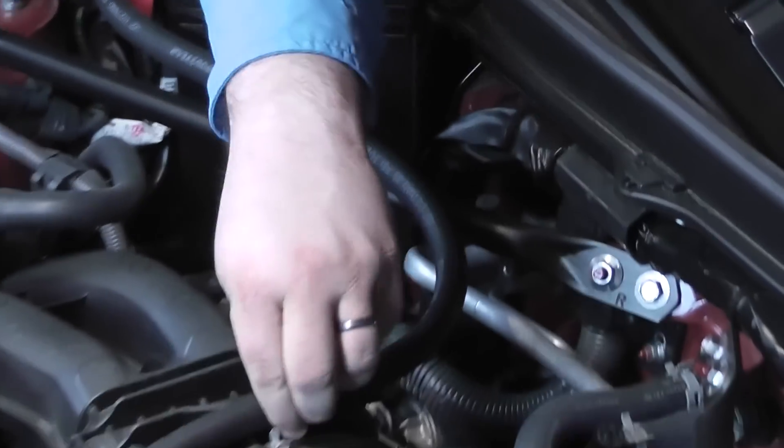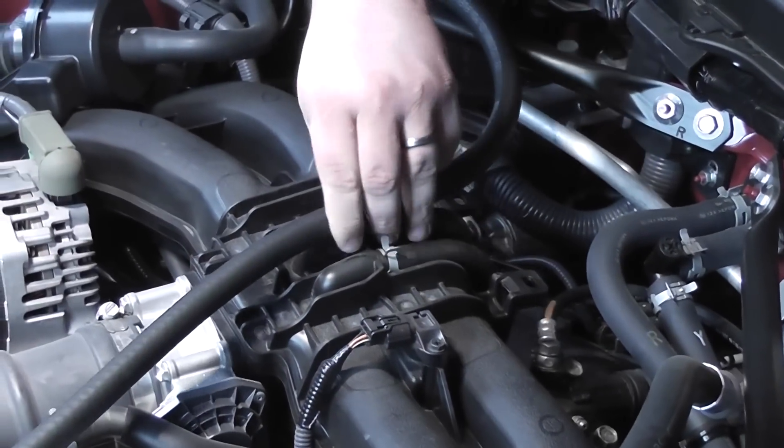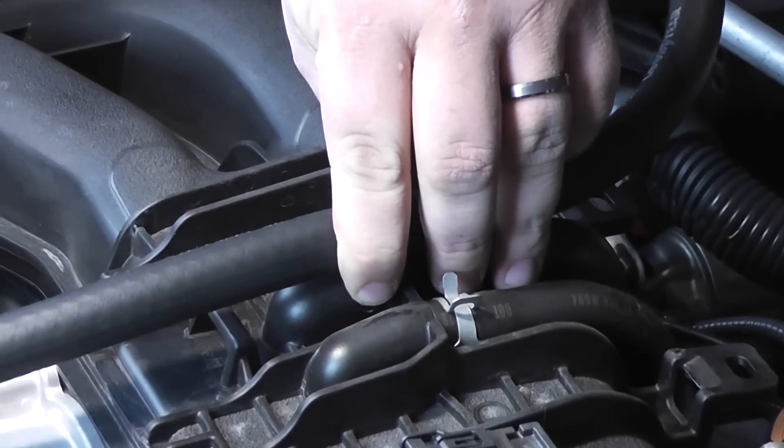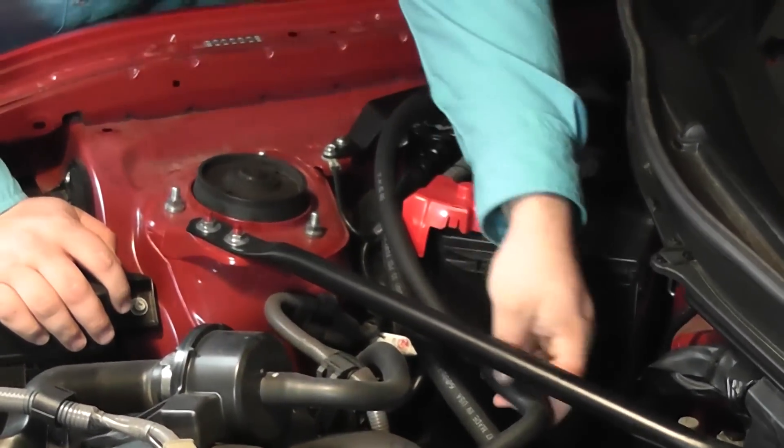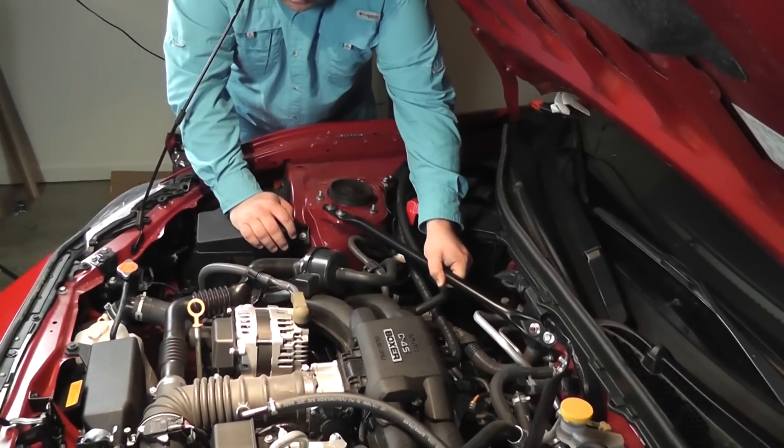Get that on there — this only has to go to there, so that's where we're going to cut that. We've taken the hoses and rerouted them under the strut bar here.